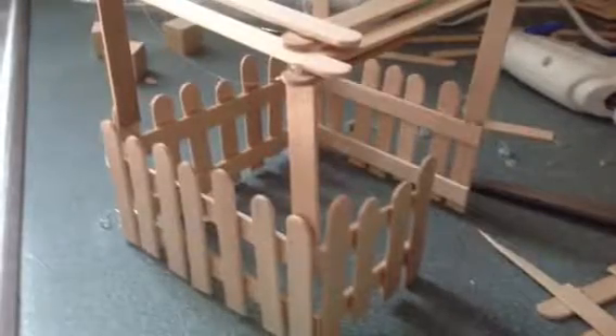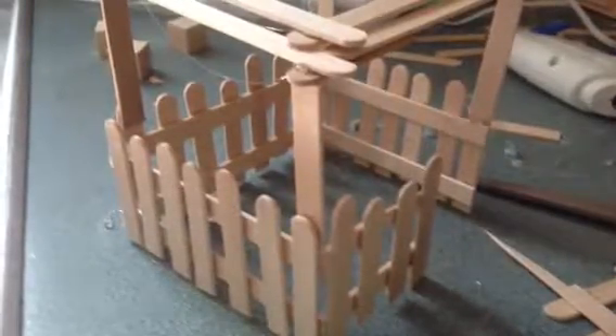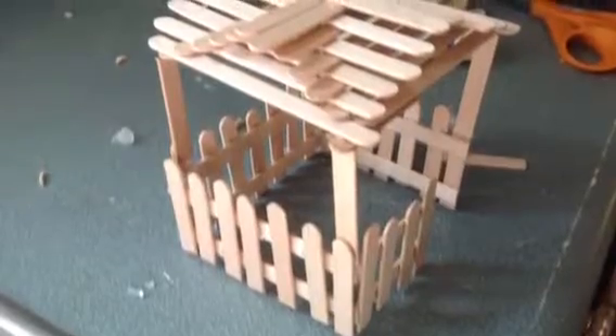Then keep overlapping as shown above. Once you reach the top, you're done!